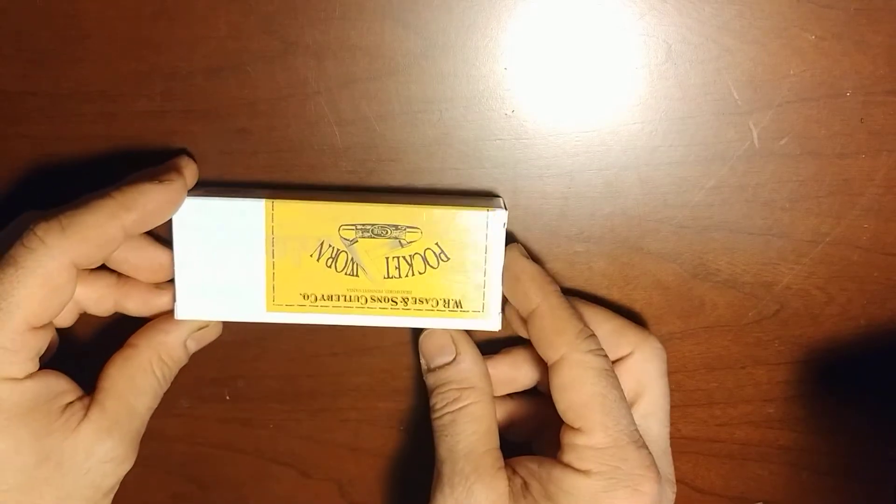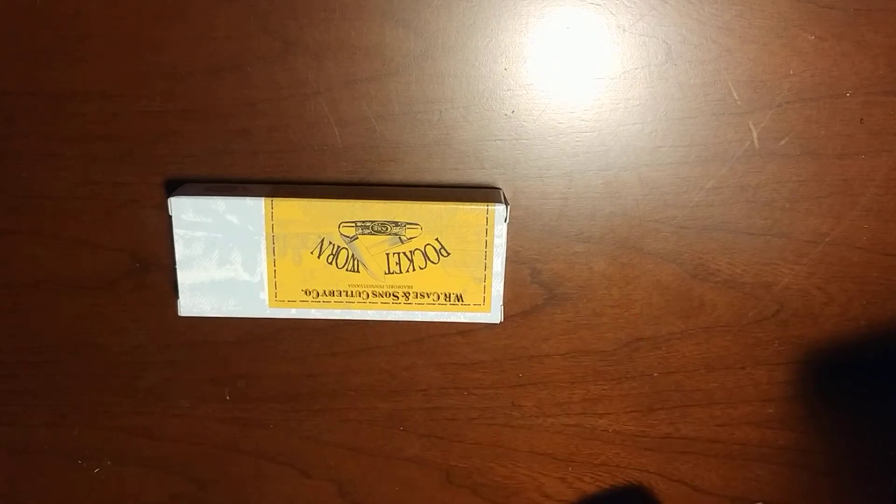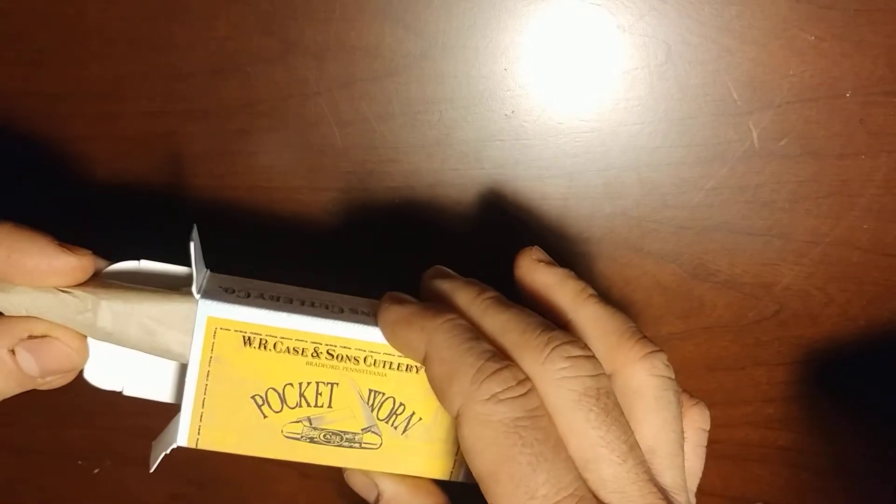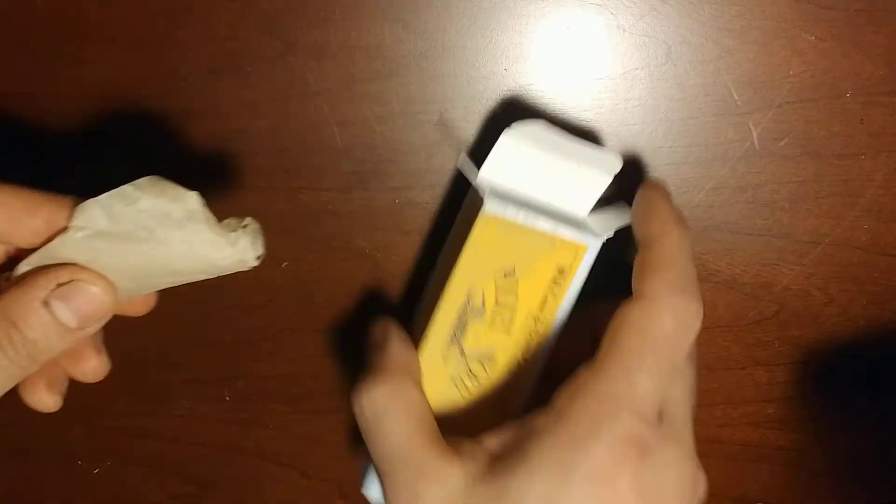I have another Case pocket knife to show you. This is the Pocket Worn series — the 6220 Chrome Vanadium Case Peanut — and we have the Whiskey Bone here.